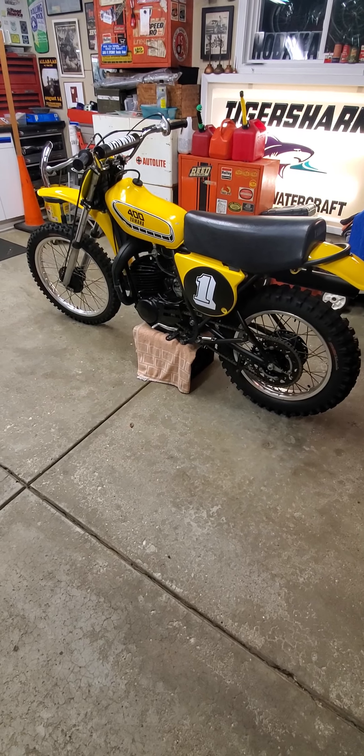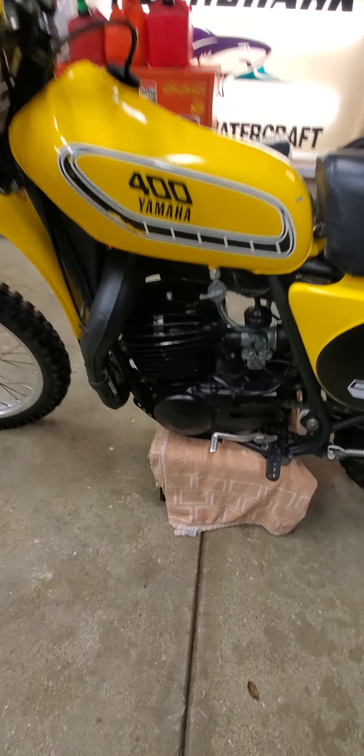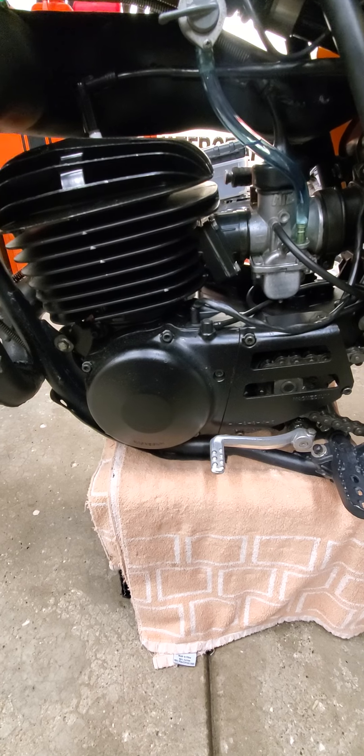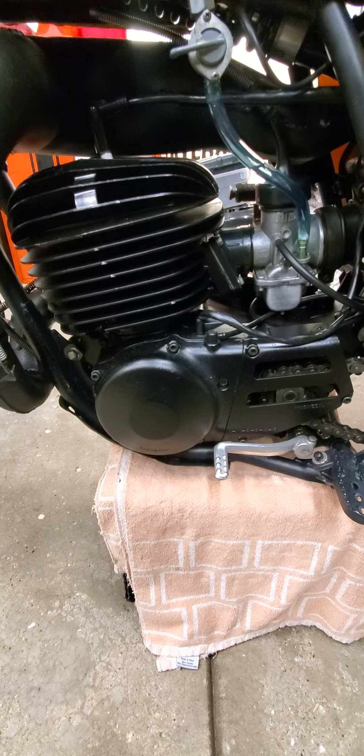As you can see, it does not have the original motor as it was missing. But it now has a DT250 bottom end and an MX250 top end.